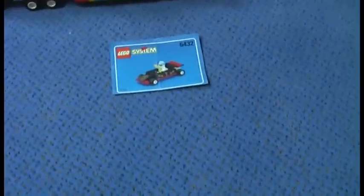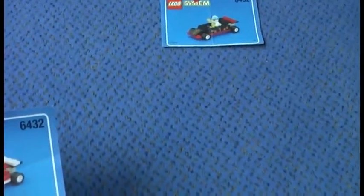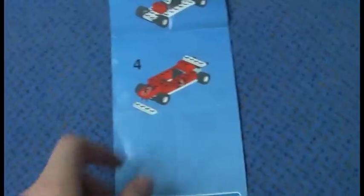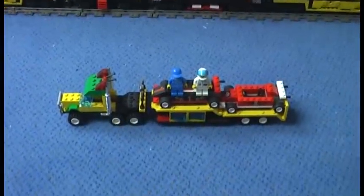Now to the instructions. I don't have the two instructions for the rig and the trailer, but you can find them on Peeron.com and BrickSales.com by clicking the green booklet. The instruction for the red racer has four steps of building, and the one for the black racer also has four steps. There are no mistakes in the instructions, no missing pieces in the set, and no stickers in the set.